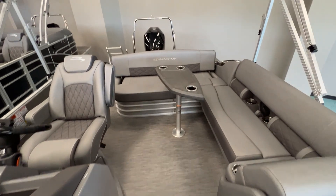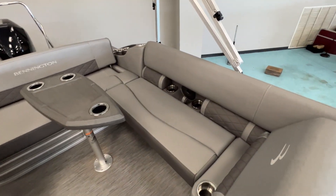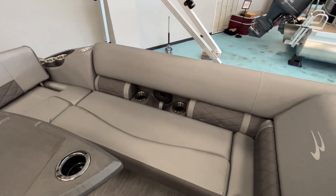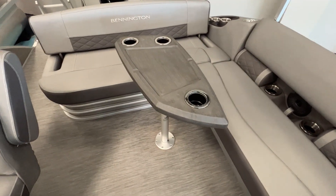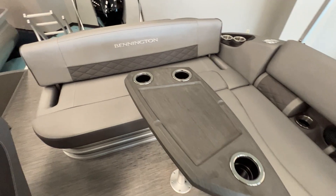Come on back here. You've got the port side lounge on this model — another 20% cutout with cup holders and a kicker speaker in there. Table right here is removable; you can remove it and put it up out of the way.